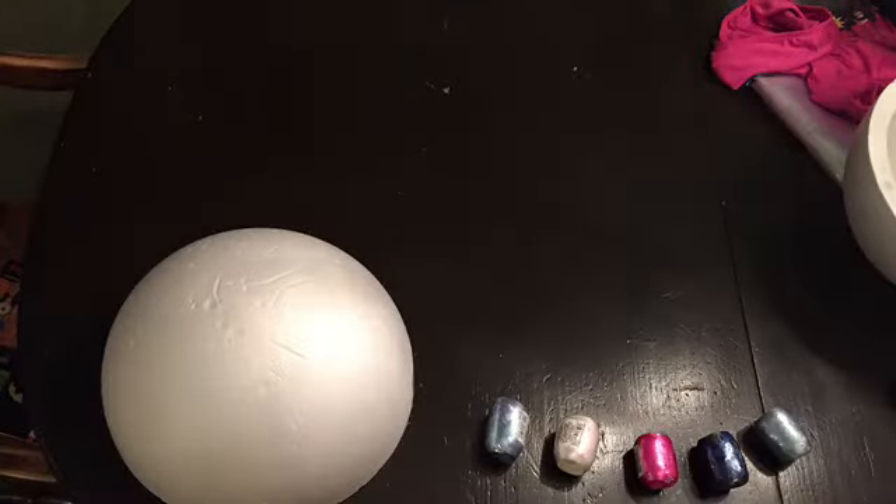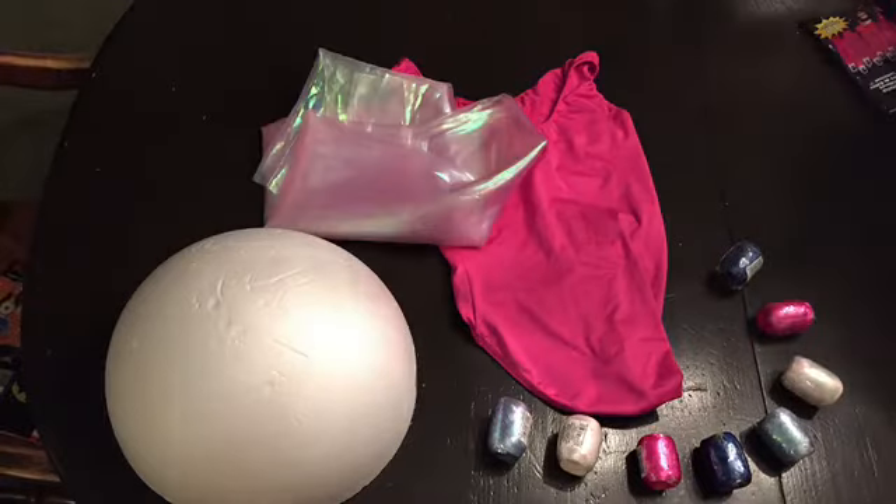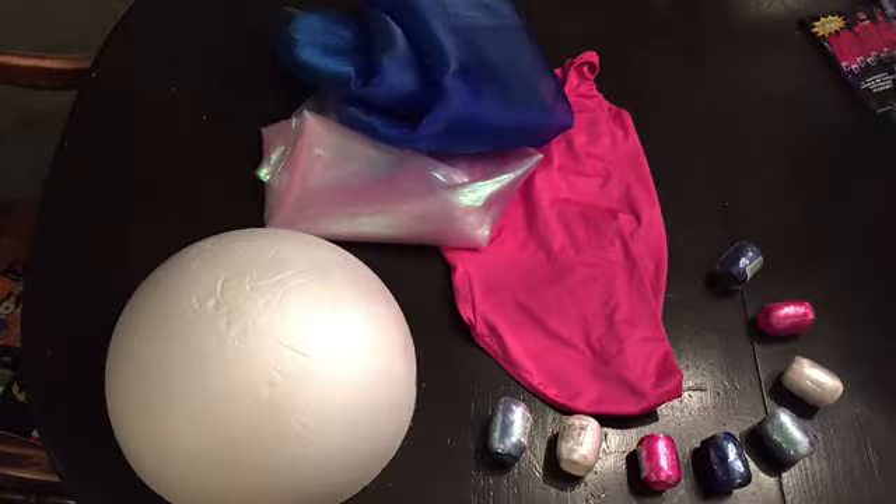For this costume, you're going to need a foam dome, several colors of ribbon, a leotard of your choice, material, glow sticks, and leggings.